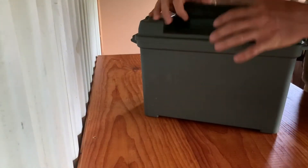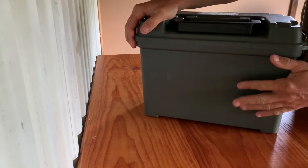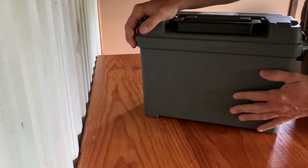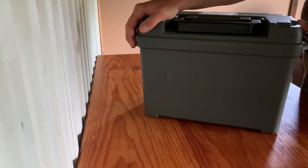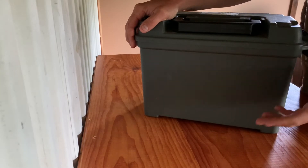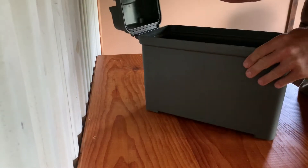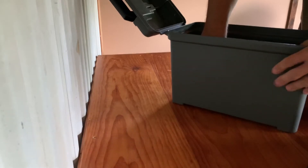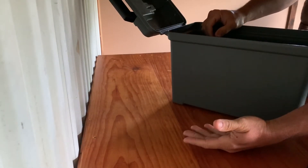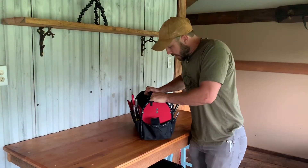Option one is something I've always kind of leaned towards — a big container, like a big ammo can, where you can just throw everything in that you think you might need. That works pretty well, but the problem is, let's say I need a 3/8 inch wrench. I dig in and start pulling stuff out, and after a minute or two of that you almost always just give up.